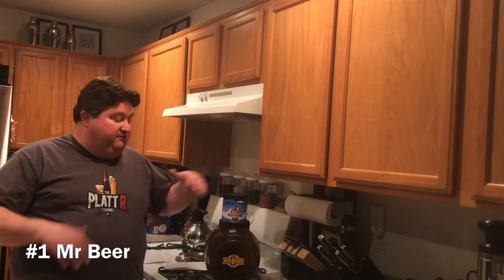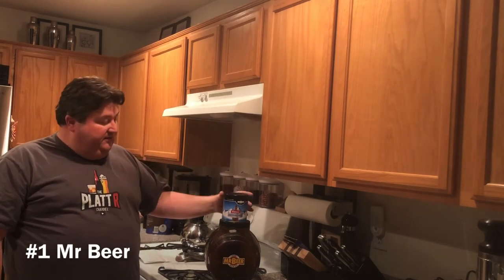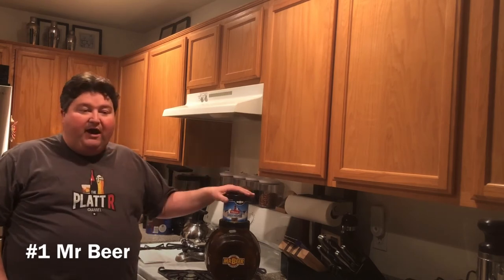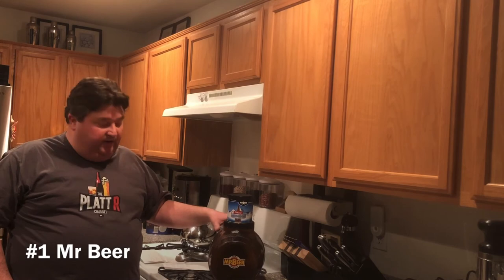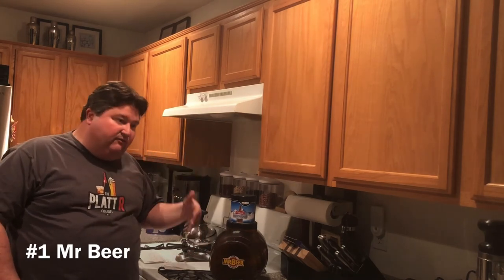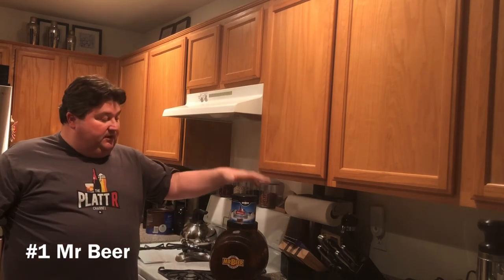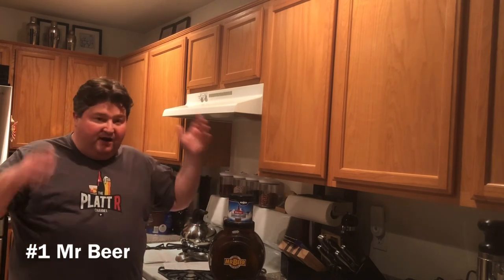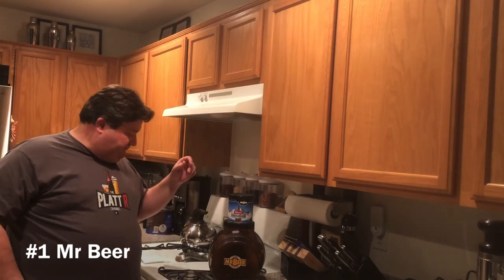A few years back Mr. Beer merged with Cooper's from Australia. Cooper's sells five-gallon versions and cans of hopped malt extract for five-gallon batches — they're a major brewery in Australia. This really expanded the Mr. Beer ecosystem. Accessory-wise they now sell various fermenter sizes: the standard two-gallon, a five-gallon since Cooper's came along, a one-gallon, and even a conical fermenter similar in shape to the Brew Demon. Interestingly, the founder of Brew Demon I believe worked for Mr. Beer, which explains a lot of the similarities.